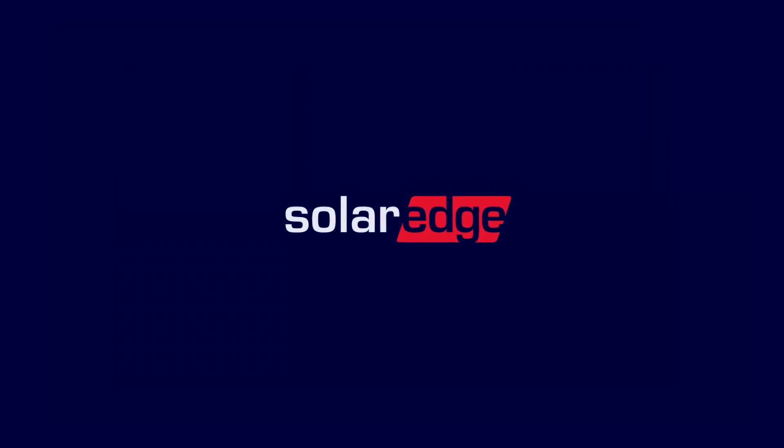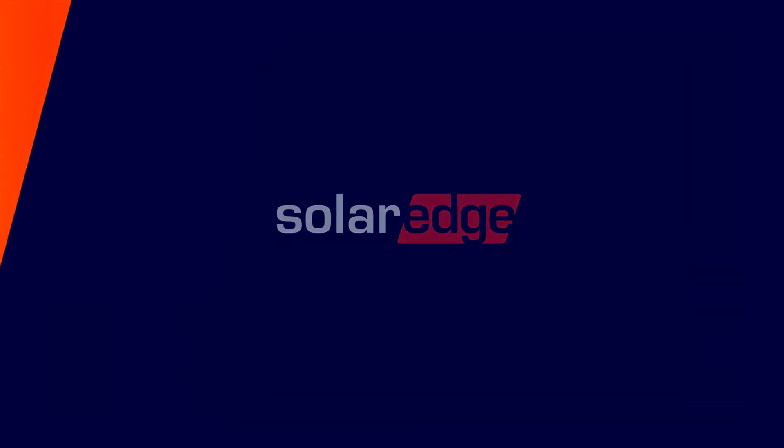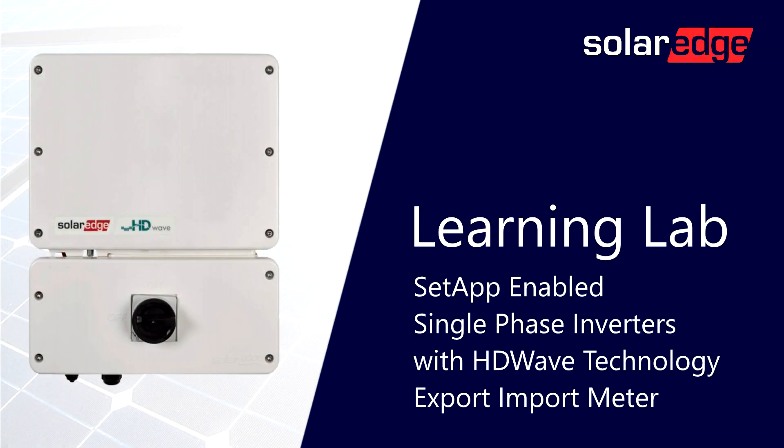Welcome to the SolarEdge Learning Lab. This video will cover SetApp-enabled single-phase inverters with HDWave technology Export-Import Meter Setup.